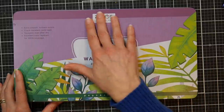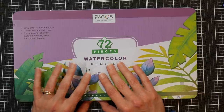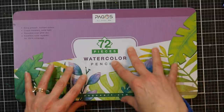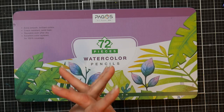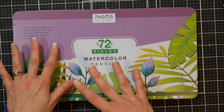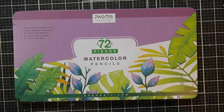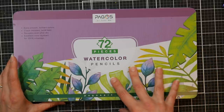I was reached out to by the Pagos company about a month and a half ago and they asked if I'd like to try any of their products. They're a seller on Amazon, so I looked at their Amazon listing page. They seem to be selling products in the beginner student and craft range — double-tipped markers, watercolors like little cakes you'd find in a craft store — kind of a step above children's products but definitely in the student range.